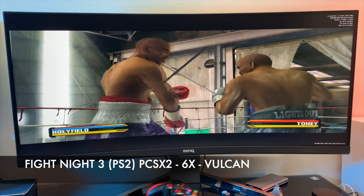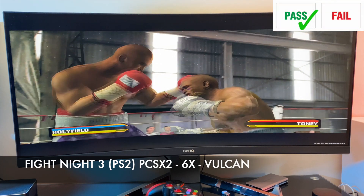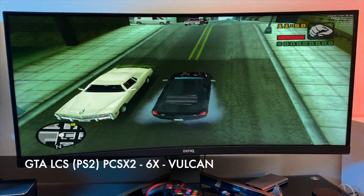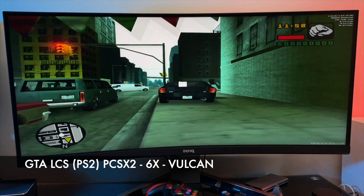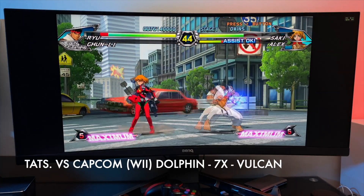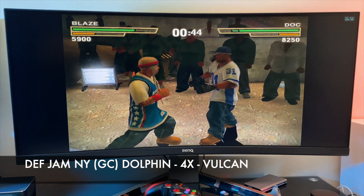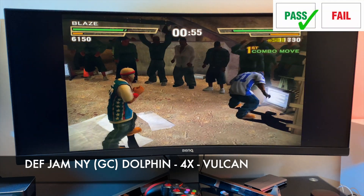Time for PS2 emulation with PCSX2 — resolution set at 6x native with Vulkan backend — achieving around 59 to 60 frames per second at 100% speed, handling PS2 emulation very well. GTA Liberty City Stories also runs at 6x resolution achieving around 49 to 50 frames per second at 100% speed, looking and playing great. Next, Tatsunoko vs Capcom using the Dolphin emulator at 7x native Vulkan backend runs at 59 fps, 100% speed. Def Jam Fight for New York on GameCube at 4x native Vulkan backend runs at around 59 fps and 100% speed.